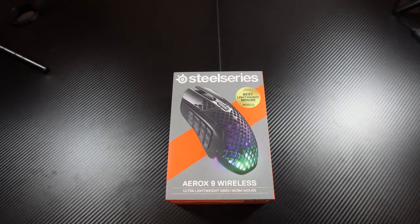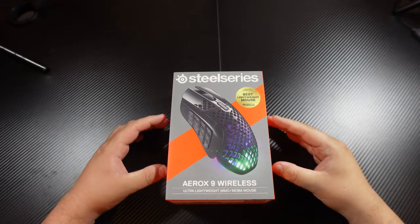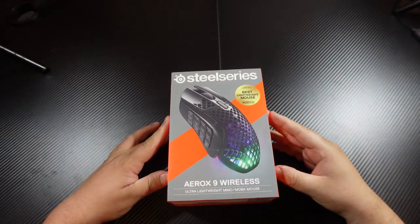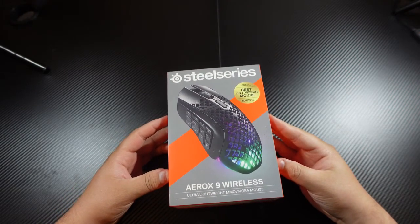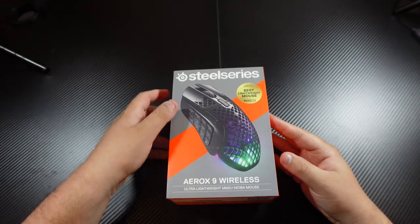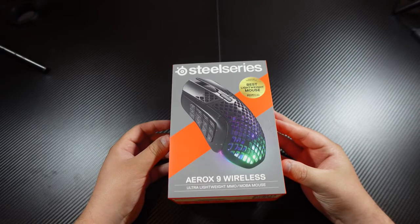The SteelSeries Arox 9 Wireless — ultra lightweight. It has 150 hours battery life on it and 18 programmable buttons. I'm only seeing 12 on the side; I'm assuming they're including the top ones up here. Let's go ahead and open this bad boy up.